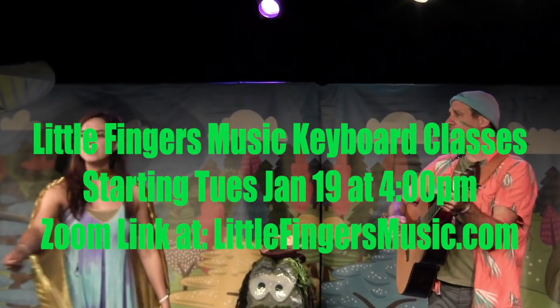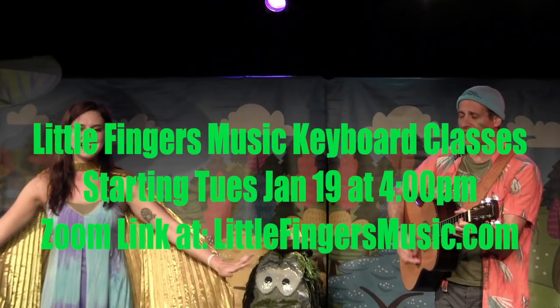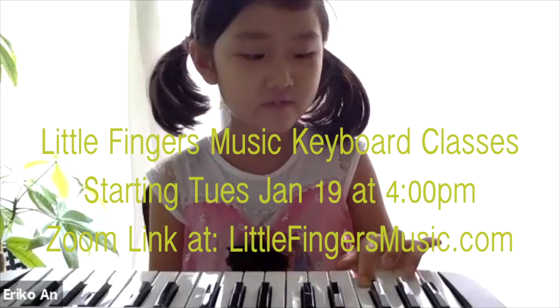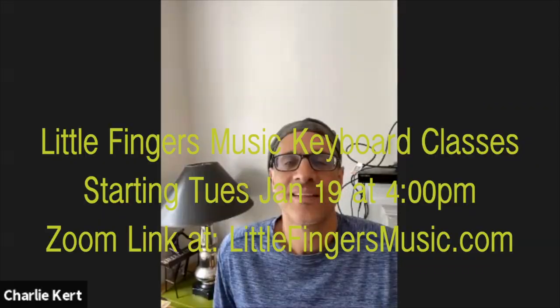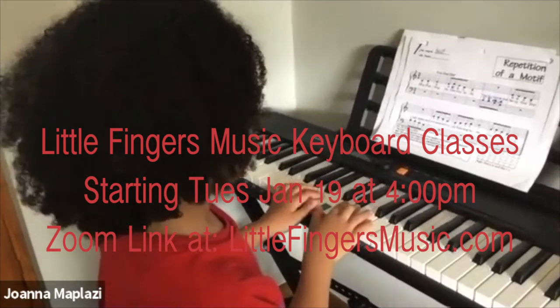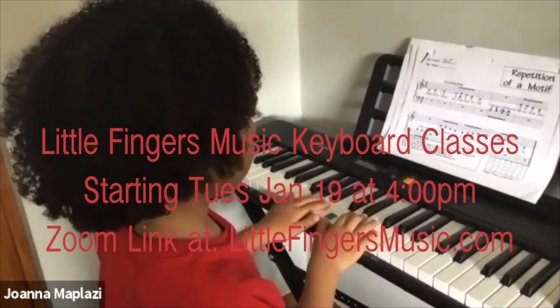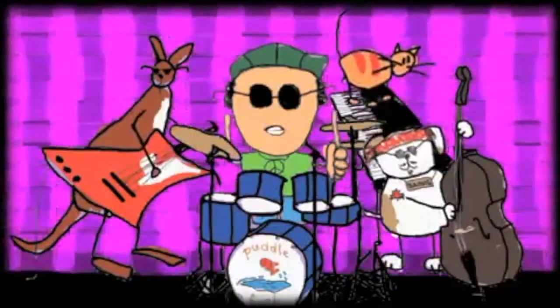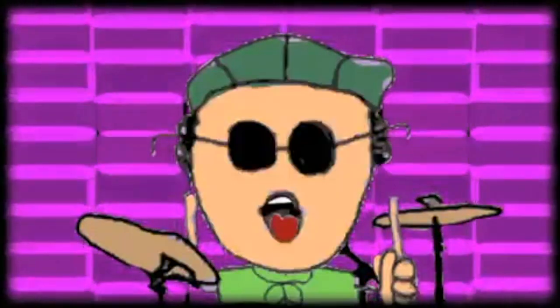The classes will also draw upon my experience as an arts educator. For the winter term, sign up online using the handy Google Doc link posted at littlefingersmusic.com or email us through our website. Please visit us at littlefingersmusic.com.